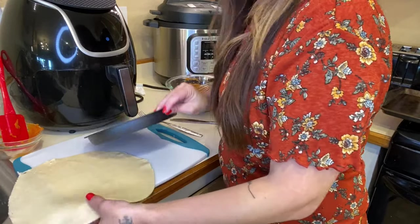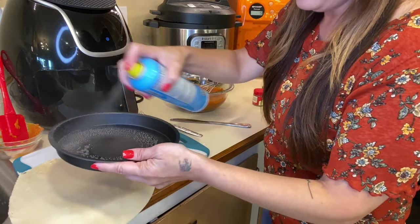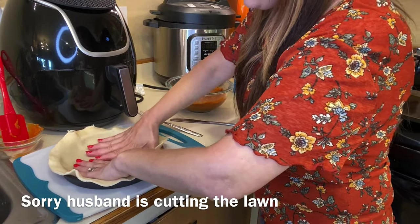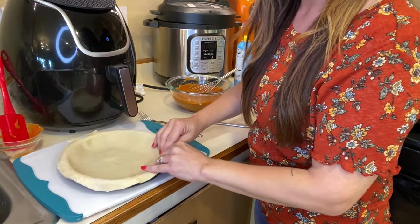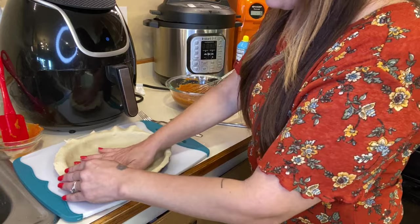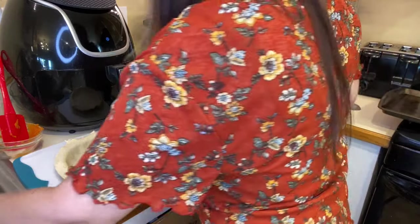This is going to be the bottom part of our pie. Spray your pie pan, then place your crust right in there. You can fold your ends over because we're going to be adding the top part of the pie and we want to seal that together. Go ahead and add your pie filling to the pie now.